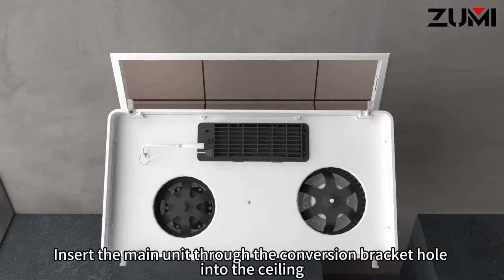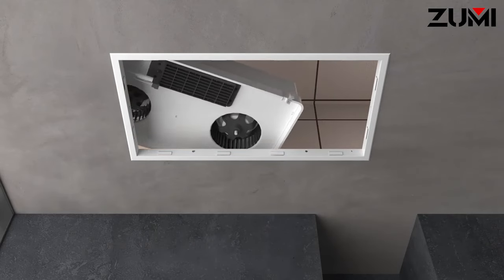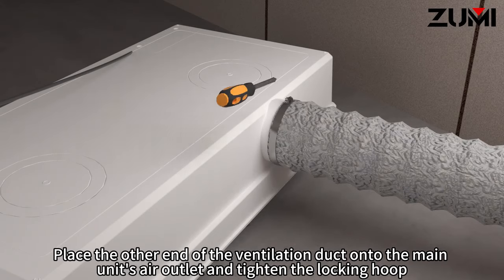Insert the main unit through the conversion bracket hole into the ceiling. Place the other end of the ventilation duct onto the main unit's air outlet and tighten the locking hoop.